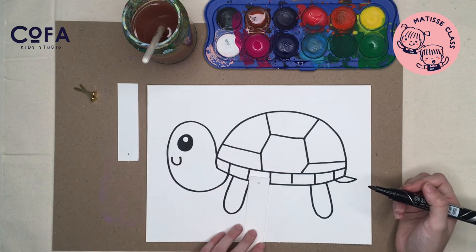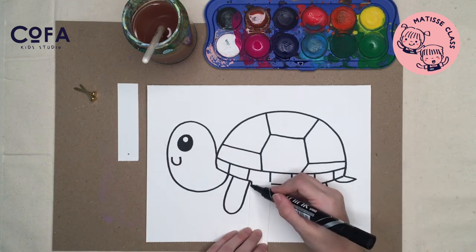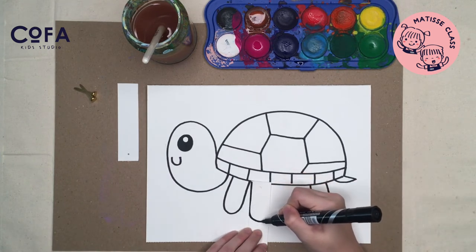Then on a small paper with a hole on top, let's draw another two legs.